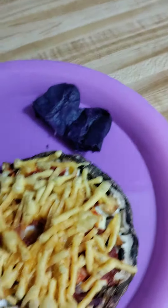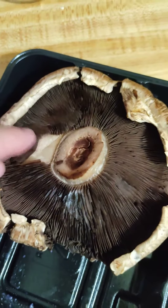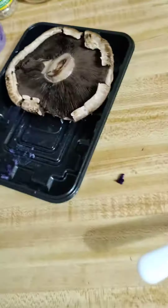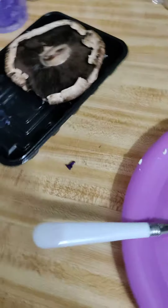It probably doesn't look the most appetizing, but I don't care because I'm still going to eat it. It's a mushroom cap and it's a pizza. I learned to do this in Iowa. I love mushrooms so I don't have an issue with eating them. If somebody doesn't like mushrooms, not a big deal — you don't have to make it.